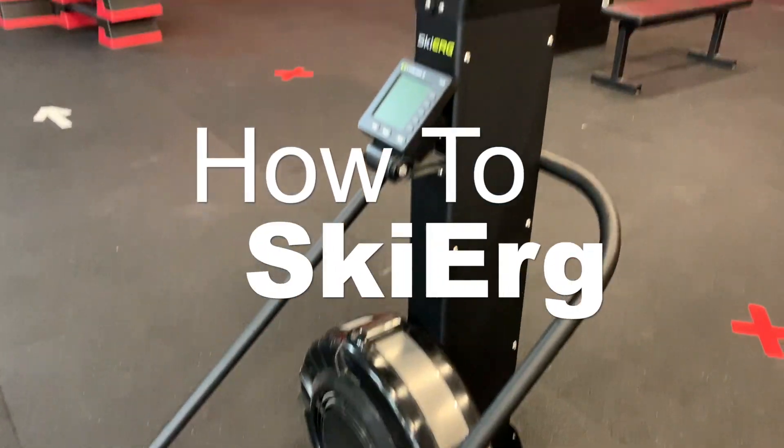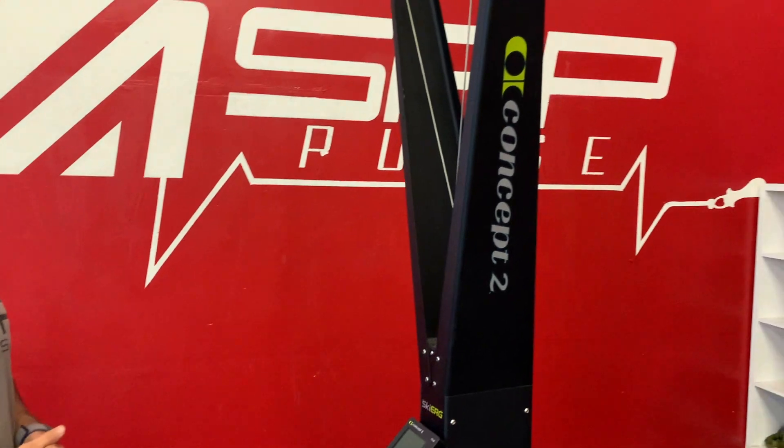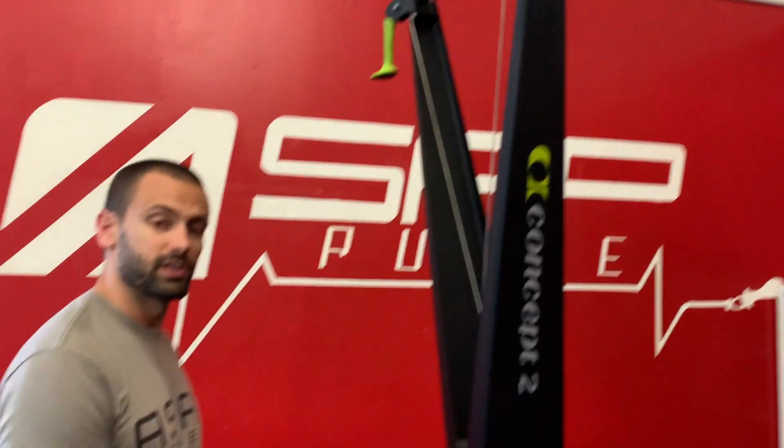Hey, welcome back everybody. Today we're going to be going over a quick SkiErg tutorial. The SkiErg is a piece of cardio equipment we use a lot in our CrossFit class, but also in our Pulse class. It's a great way to get your heart rate up while being low impact and also get a full body workout.